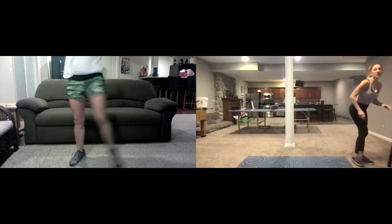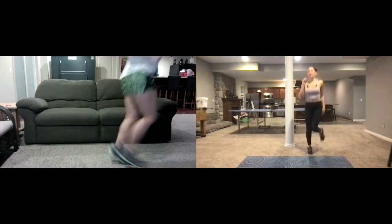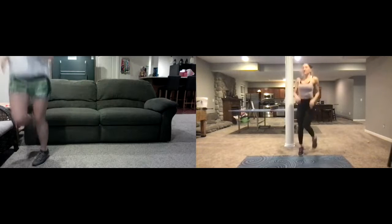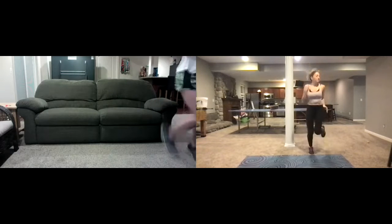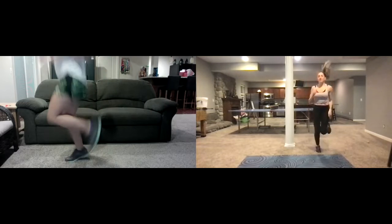We're gonna start off with just a jog, okay? So we're just gonna do a regular old warm-up. Because this is a lot of hips and legs, we just want to make sure that we get our lower body really, really warmed up, especially the sides. So we're just jogging in place.